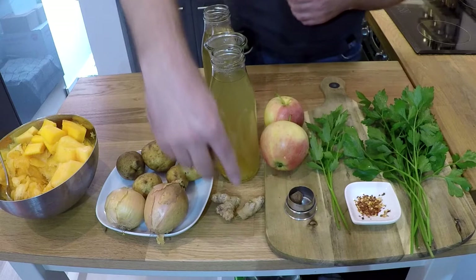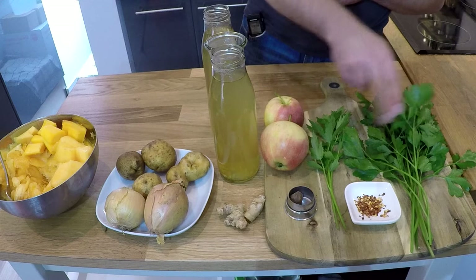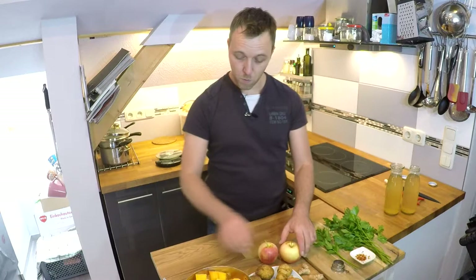Dann 2 Äpfel, 2 kleine Stücken Ingwer, Muskatnuss, Liebstöckel, Petersilie, ein bisschen Chili sowie Salz und Pfeffer.